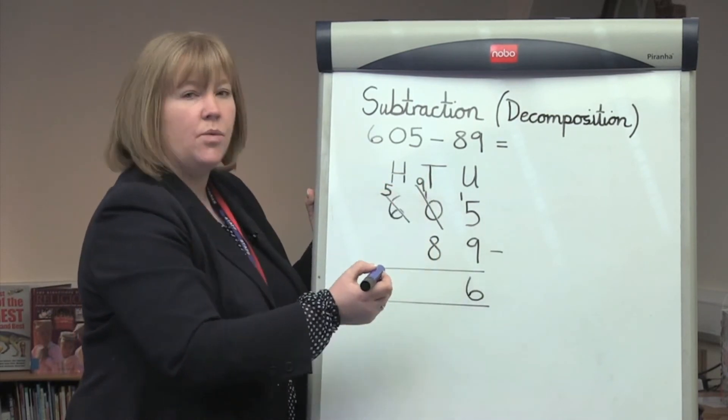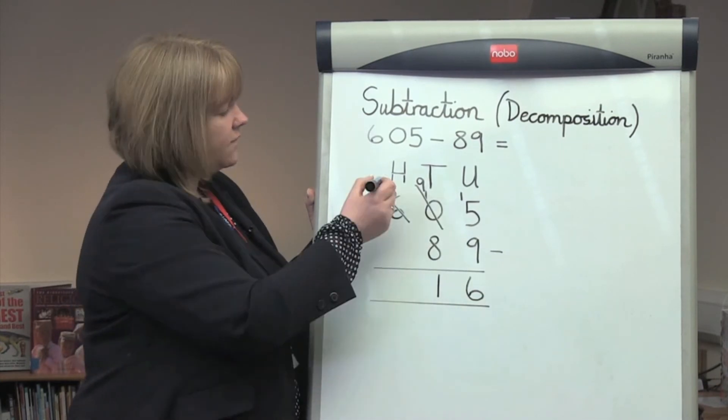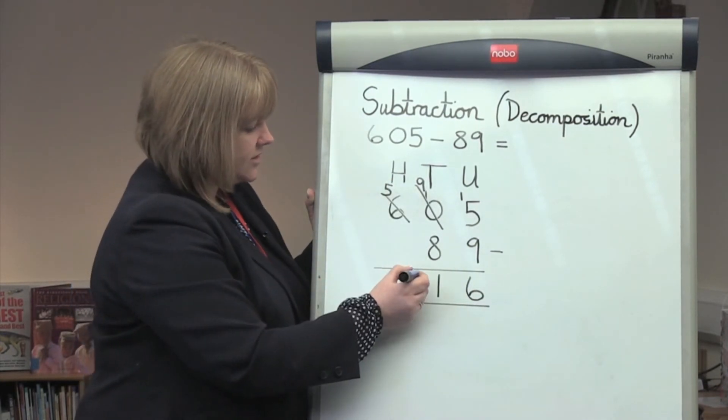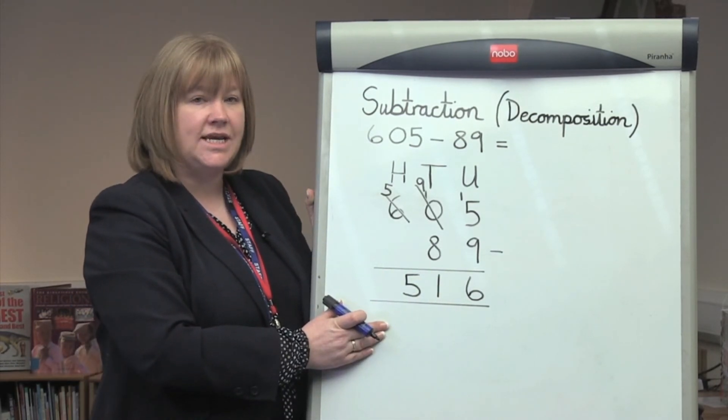9 take away 8 gives us an answer of 1. 5 take away nothing or 0 gives us an answer of 5. Our final answer: 516.